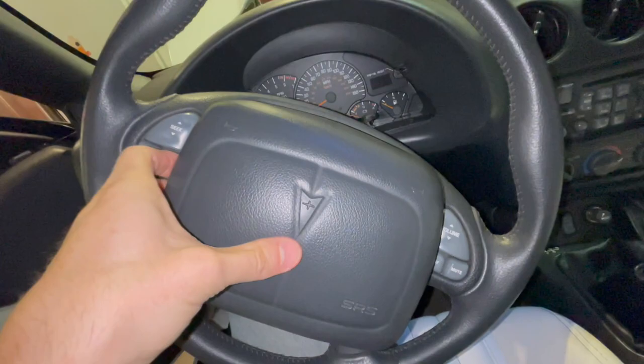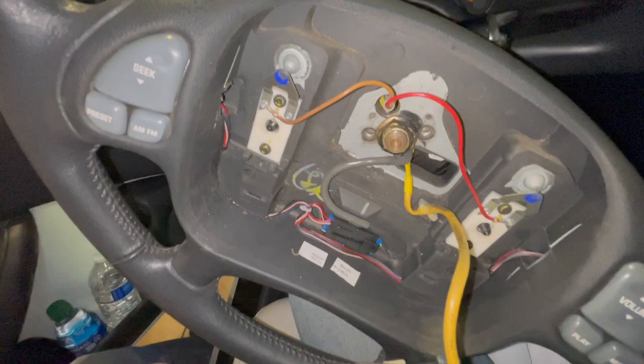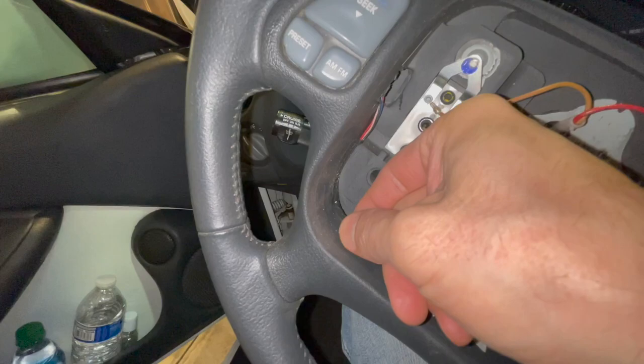We can see all the wiring — we're not actually going to disconnect the airbag, but we just need to get to the connector that is in here. We're going to want to create some slack with the wiring; it's kind of tucked into this rubber section here, so just pull this out to give you a little bit of slack.